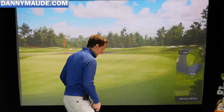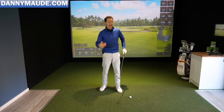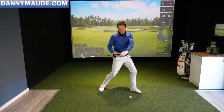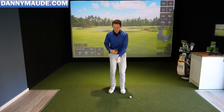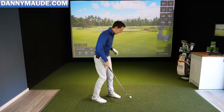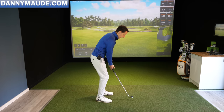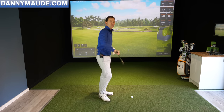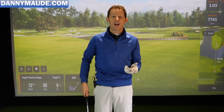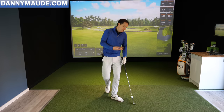Tip number two: you need to sync up the body. With your power game there's more rotation — the club lags behind and gets slung like a catapult. When you're approaching, everything needs to sync up a lot more. What I normally see when golfers are fatting it, thinning it, or struggling with contact is the arms dominating the swing — the arms leaving the body out of sync. It's so hard to control strike and almost impossible to control distance that way.